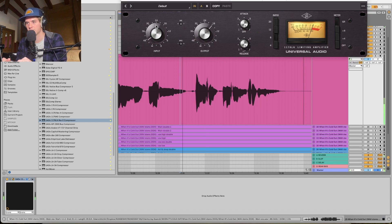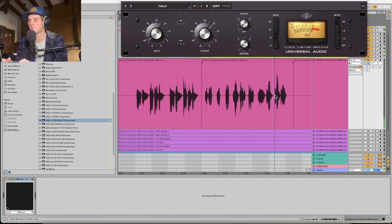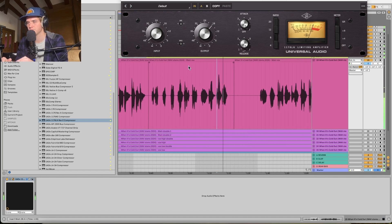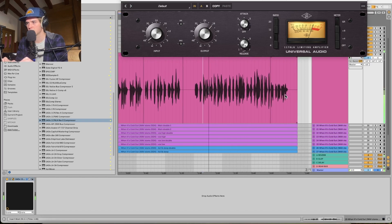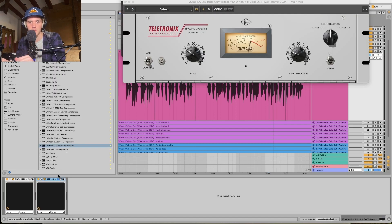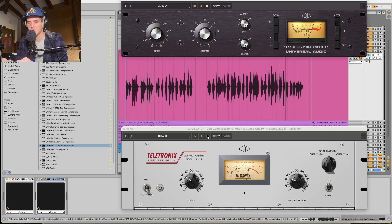Let's turn it up a little bit so it just barely hits. That's just hitting the transients — lowering them a little bit. Now that the transients are tamed, I'm going to throw an LA-2A on there to get it even across the spectrum. I'm going to shoot for 3 to 5 dB of gain reduction throughout the whole song. It's pretty dynamic, so we're probably not going to get that throughout the entire song, but somewhat similar.